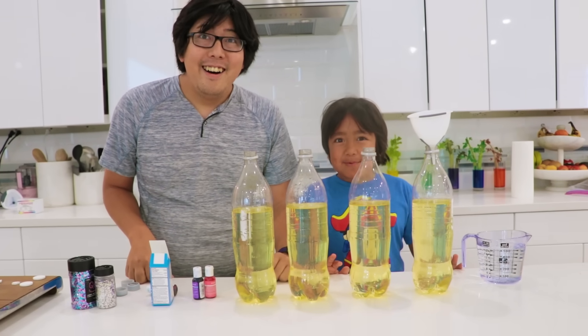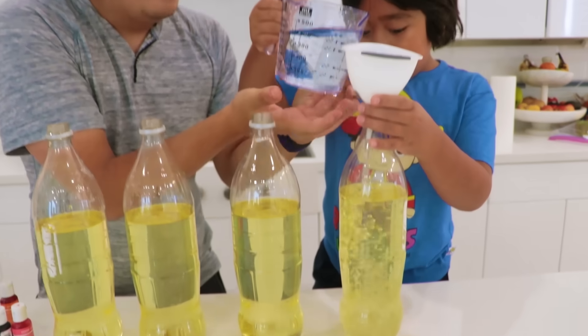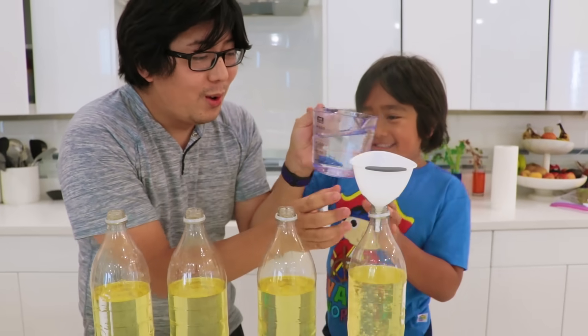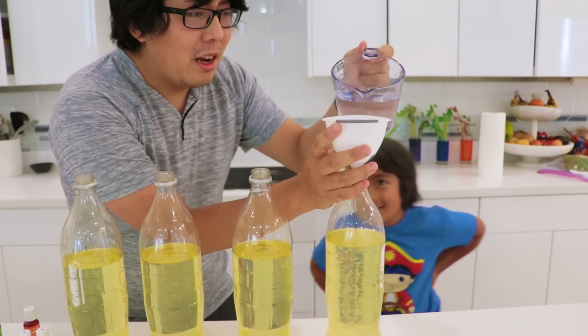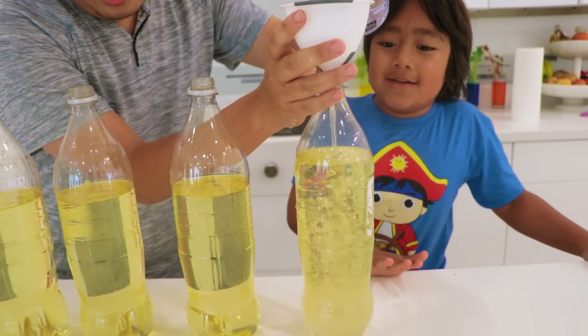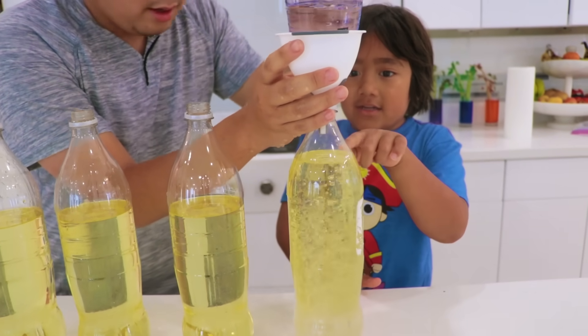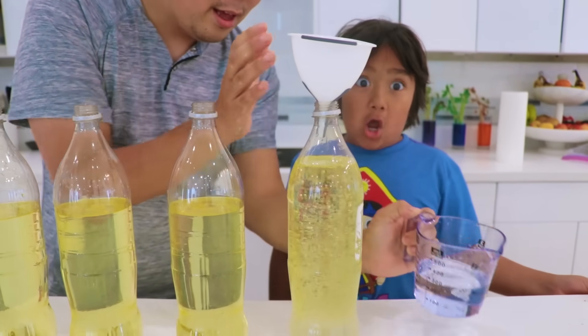It's done! Now fill the rest with water. I'll tell you when to stop. Always ask adults for help! The water starts to move — stop! Perfect!